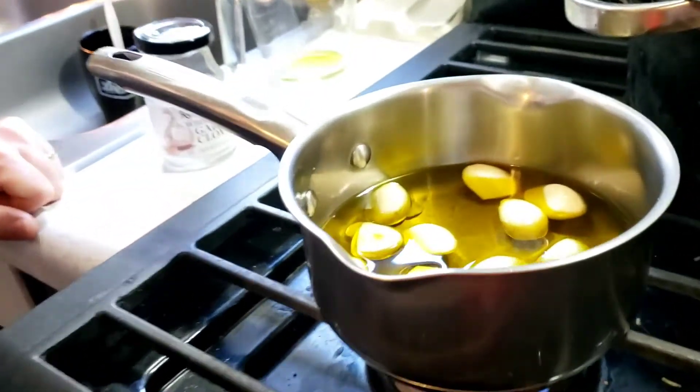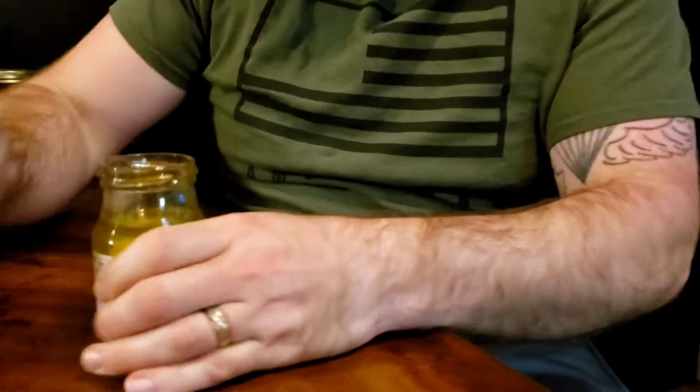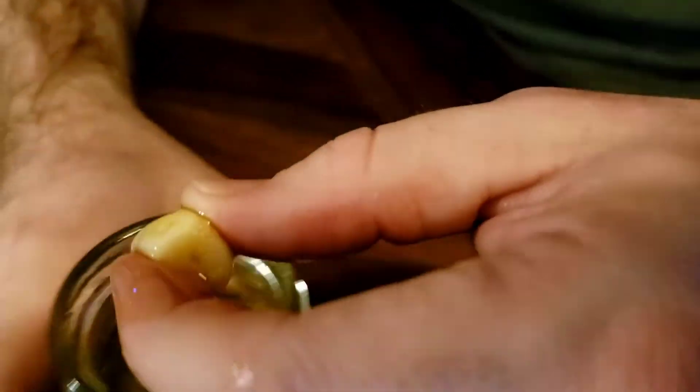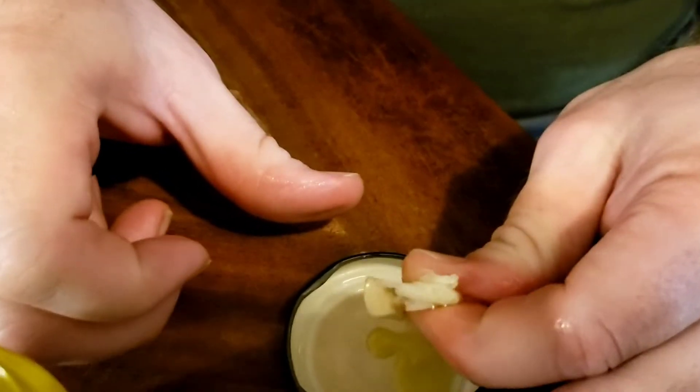We're going to be back in a little bit to update you and I'll eat one. Alright everybody, part two on the garlic. Here it is — we put them back in the container. Watch this, I'm going to eat one. It's like spreadable. So good.